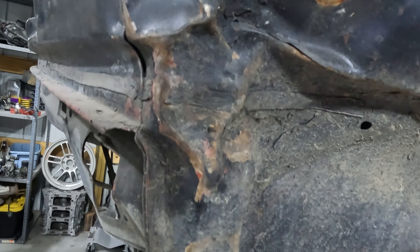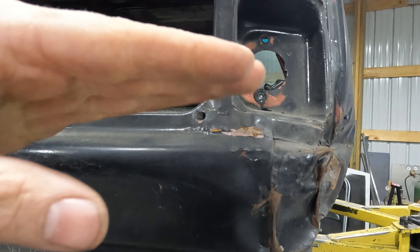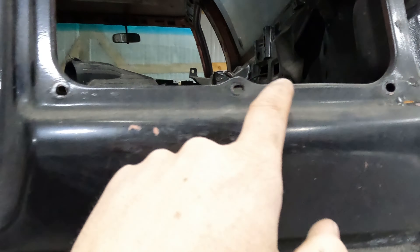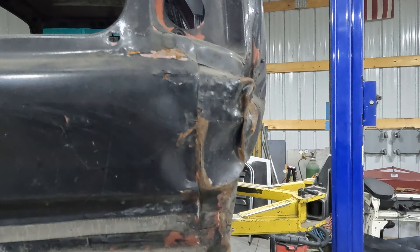Yeah, this is pretty bad. You can kind of tell it's hit hard enough that the light is actually tilted down — where this plane and this plane are the same, but over here this plane and this plane aren't the same because this is bent down. Still not that bad though. Not rusty.